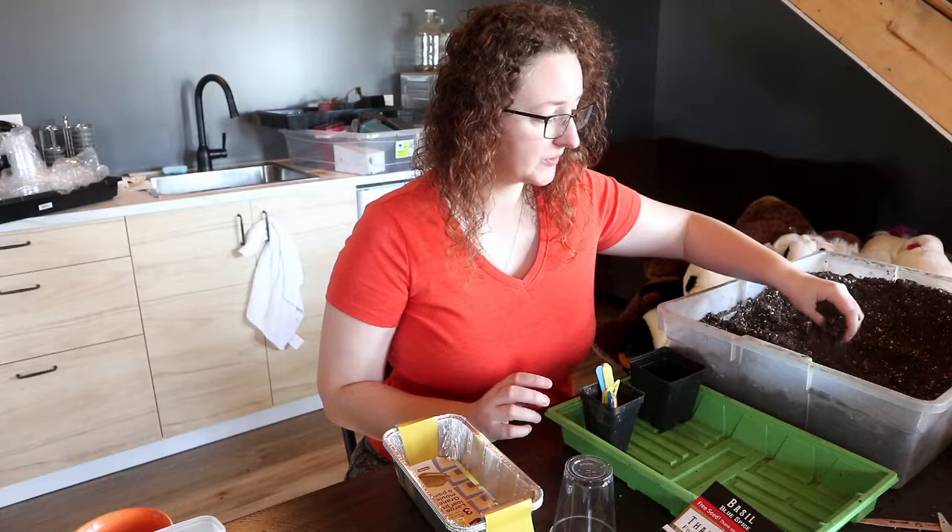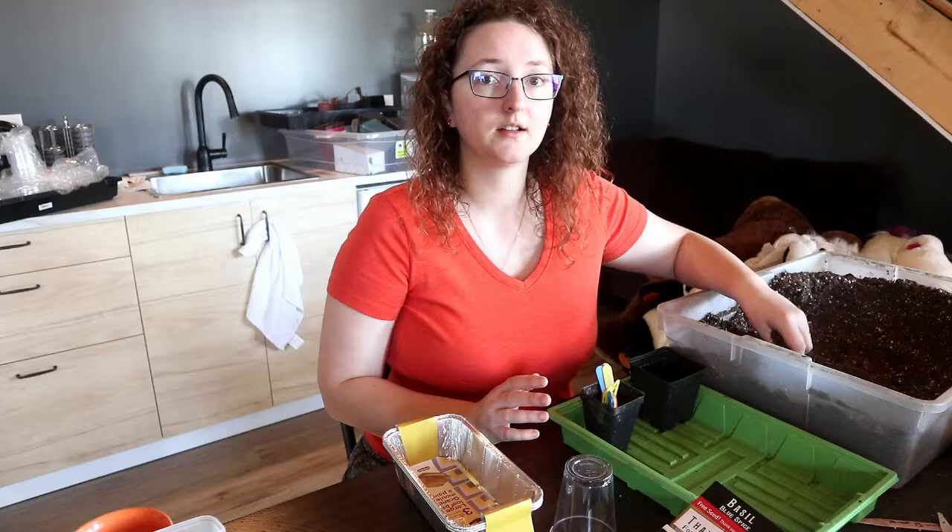I use potting soil. I know you can get seed starting mixes that are usually finer textured and include more sand, but potting soil has always worked well for me and I'm not about to change that now. I can also usually find potting soil quite easily and in bulk, which is very helpful.